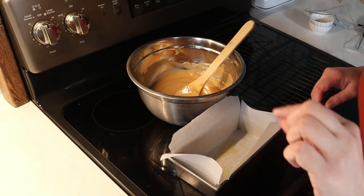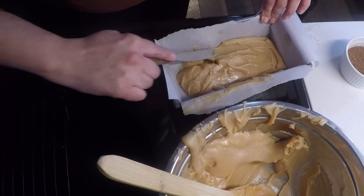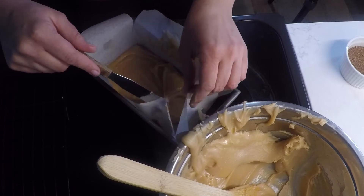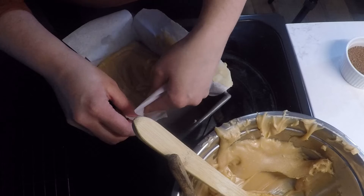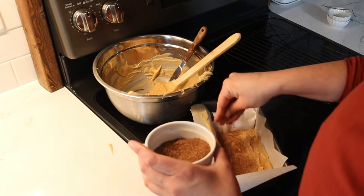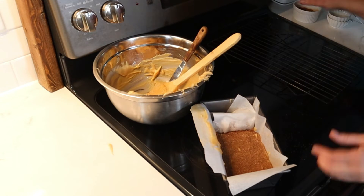I'm not trying to make very thick fudge — just little two-inch squares. I'm going to pour the snickerdoodle fudge into the longer loaf pan, and then I'll take my cinnamon sugar topping and give it a nice generous coating. And that one is done.